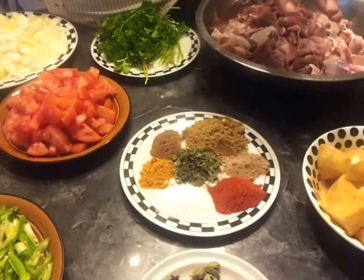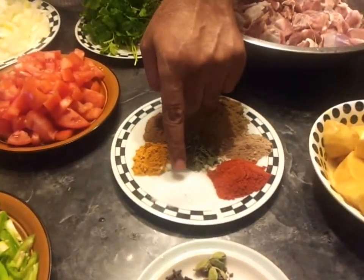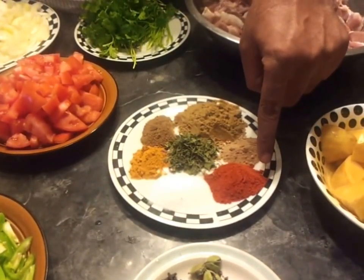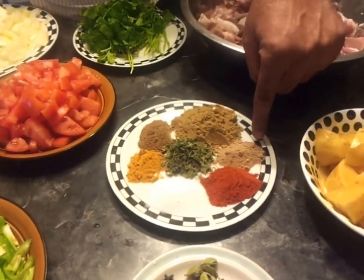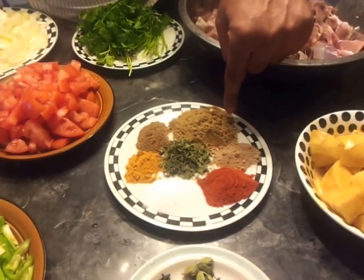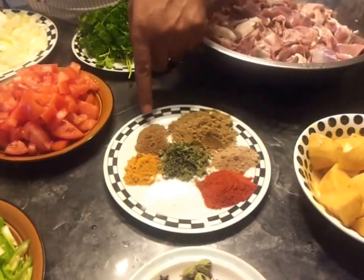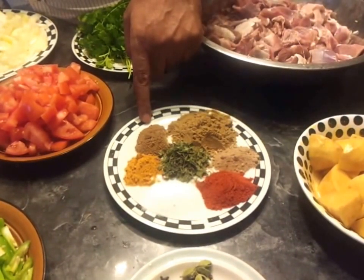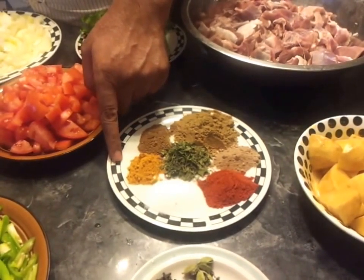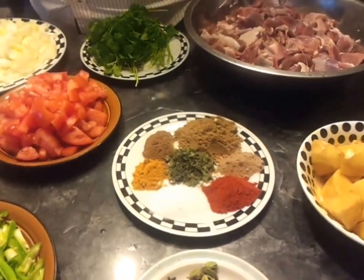Just to tell you what 2 kg will take: it's about 2 and a quarter teaspoons of salt, about 1 and a half teaspoons of red chili powder, 2 and a half teaspoons of dhania powder, about three quarters or half teaspoon of jeera powder, about half a teaspoon of haldi powder, and about a teaspoon of kasuri methi.